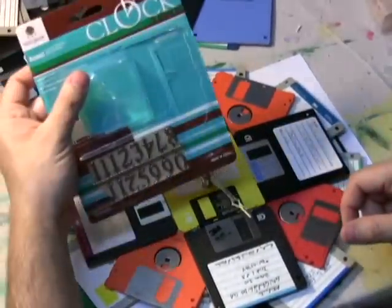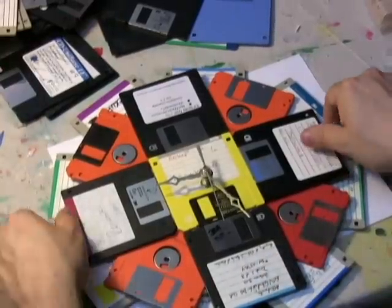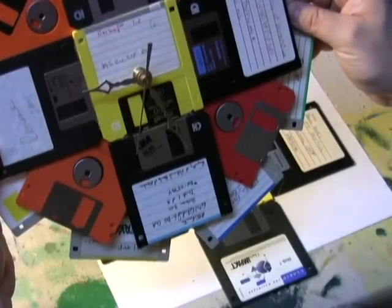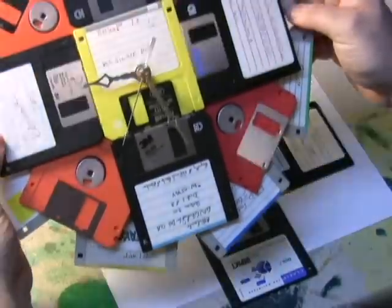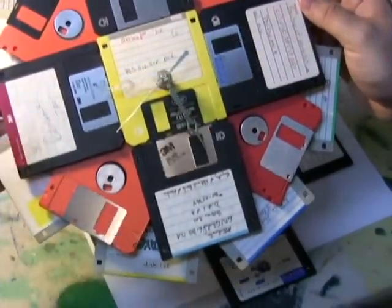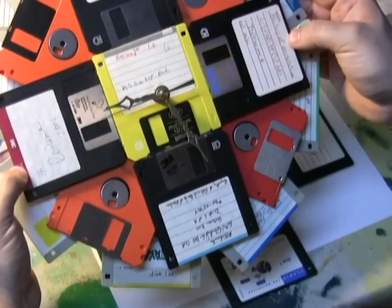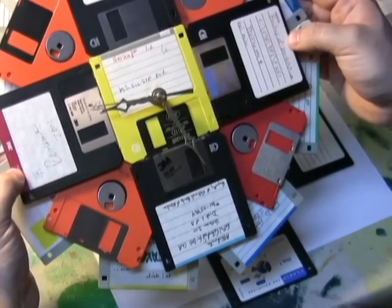This one happened to come in a package that looked like this. It also came with numbers — I chose not to apply them. I thought the labels themselves were kind of fun. You could decide to apply the numbers, or put on labels of your own and put the numbers on the labels in different handwriting. I just chose to go with what I had and keep the classic look.